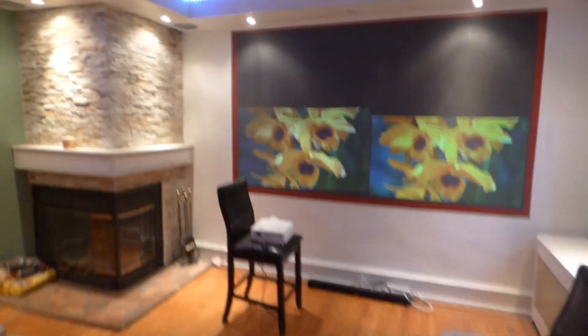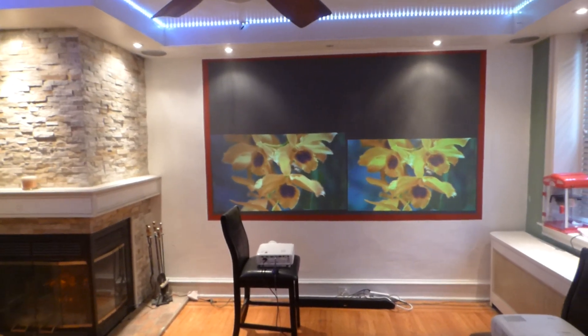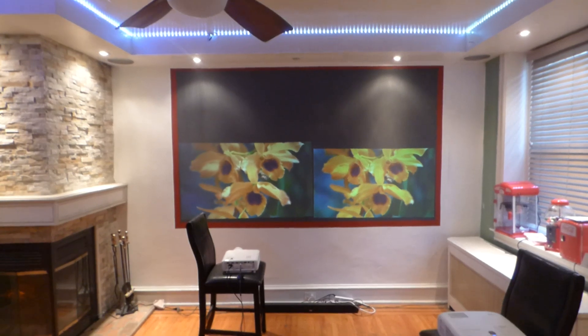Look how good the picture quality looks on the 720p next to the 4K. Hope you enjoyed the video demonstration — thank you all for your time, and God bless.